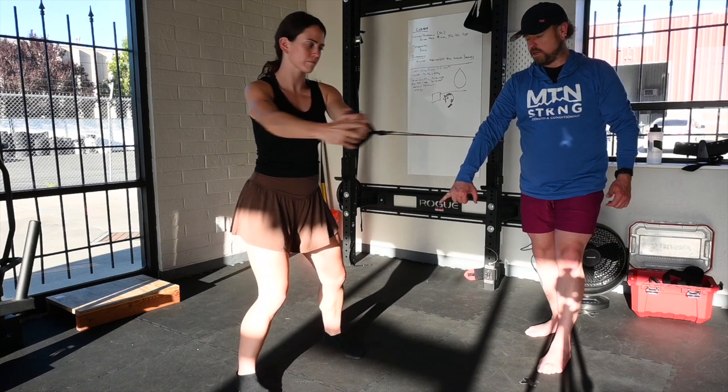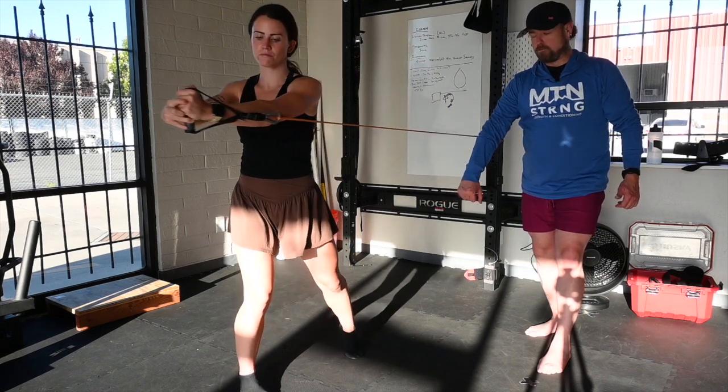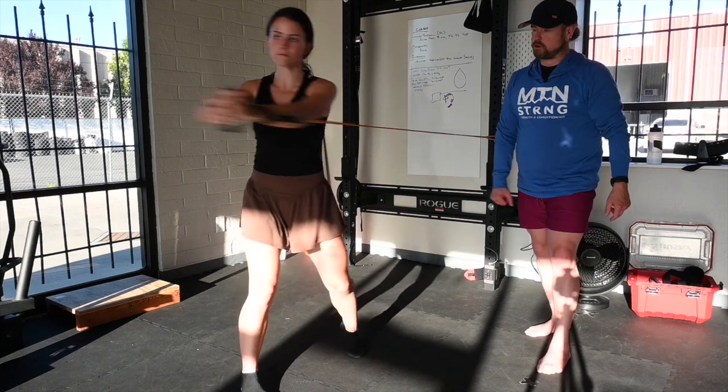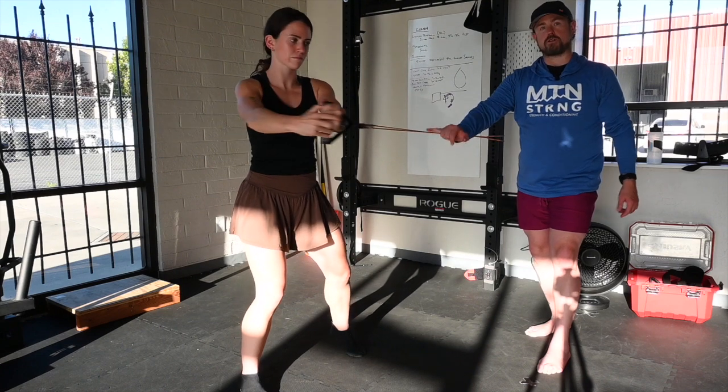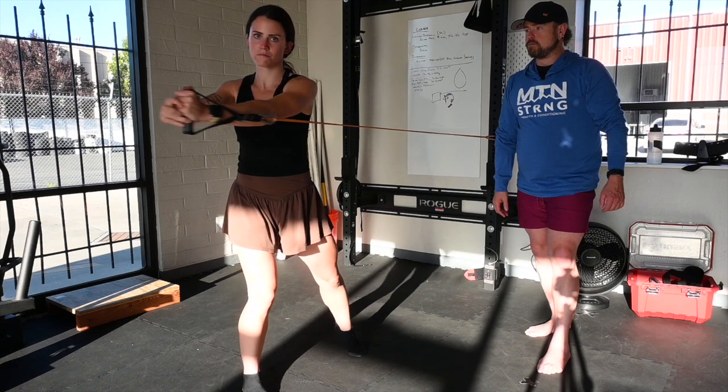If you watch Lexi's feet, you'll see she's pivoting onto the ball of her back foot. The front foot is basically staying pointed in the same direction at all times. That's fantastic. Let's just go for two more. The hip here is driving — it's leading the movement. Thanks Lexi.